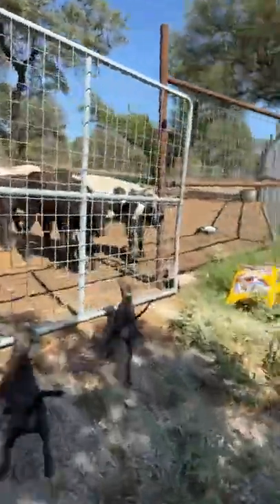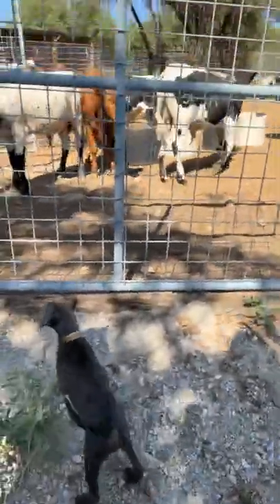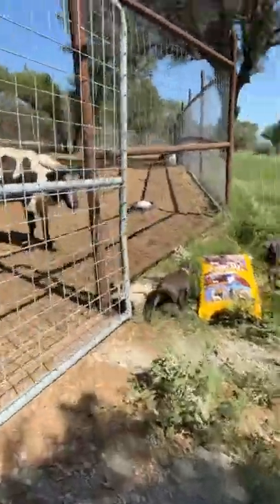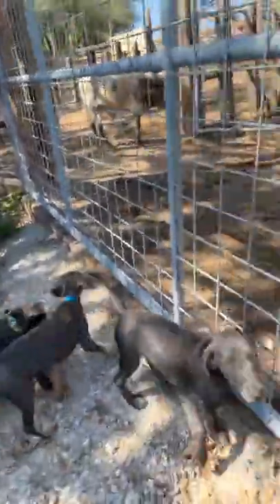Good girl, good girl. Good pup, come on. I think that's their feet. Good pup.